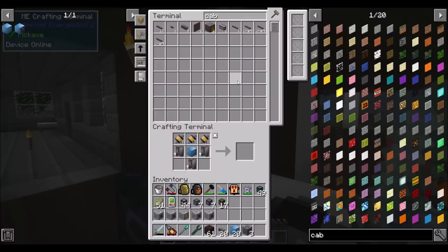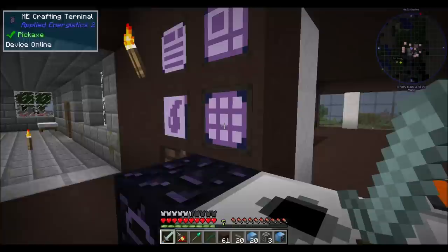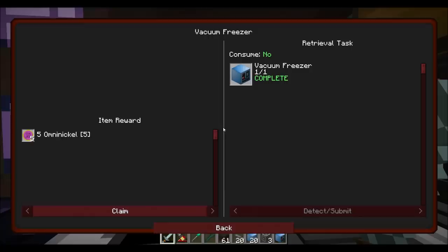Alright guys, I think I've got the vacuum freezer ready to roll here. Now this is going to need HV power, so that's something we're going to want to keep in mind. I'm thinking I might want a dedicated HV CEF for him. Boom - vacuum freezer! That's what's up. Hooray!